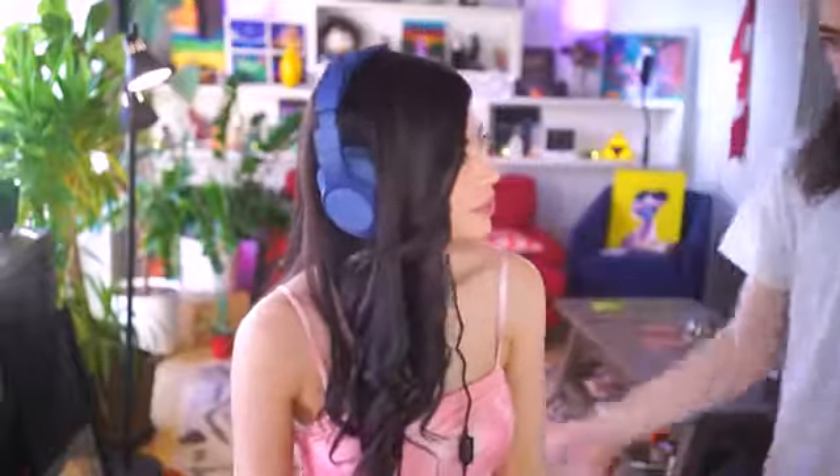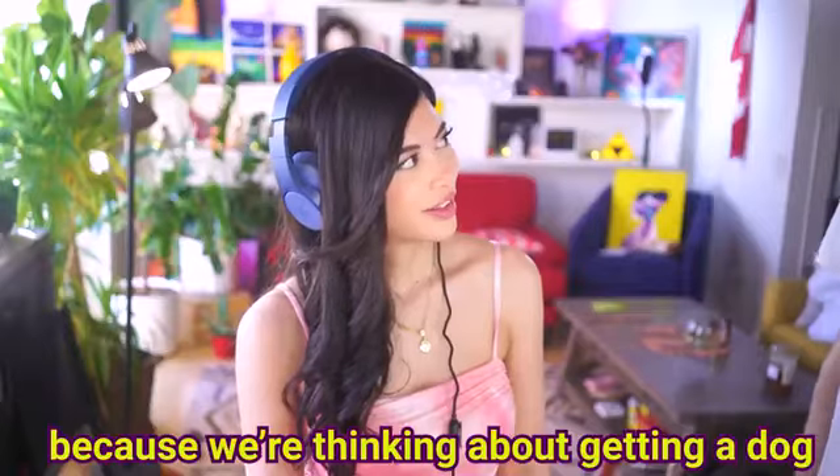I'm actually dying of heat exhaustion. I hope that you guys enjoyed this video. Let's say the same word at the same time — ready? One, two, three. Dog. Why'd you say dog? Because we're thinking about getting a dog. Shut up, don't tell them. Anyways, I hope you guys enjoyed this video. If you'd like to see me again, make sure you push notifications and I'll see you on the next one. Bye.